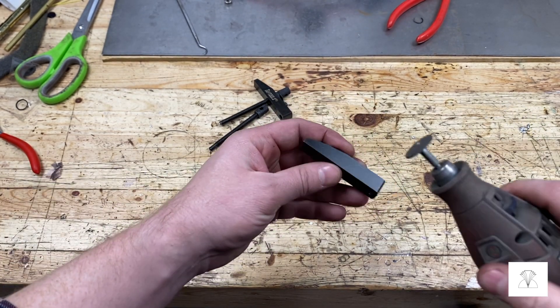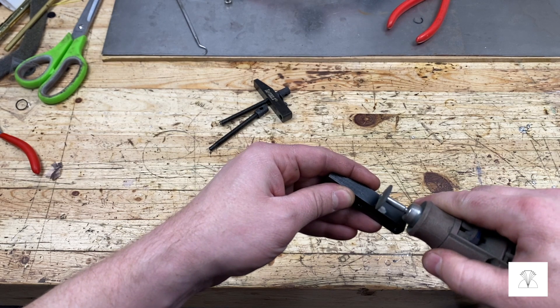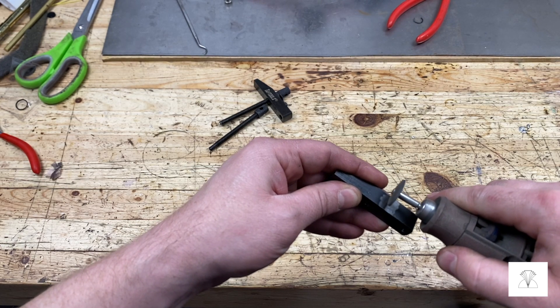Next I'm going to go over to the machinist clamp and I'm going to just dremel off some of this cold gluing surface that's on top of the steel. I want to be brazing onto a clean surface, so I'll just remove some of that first.